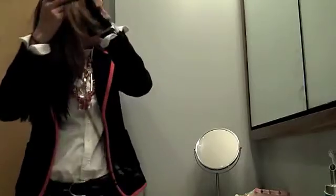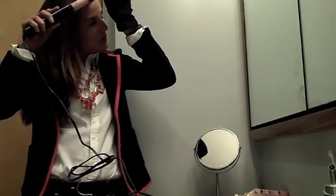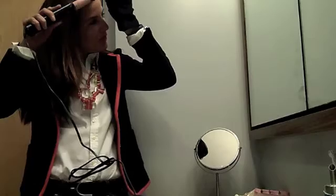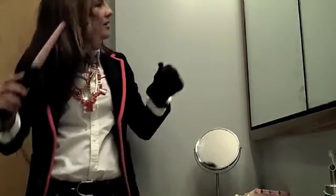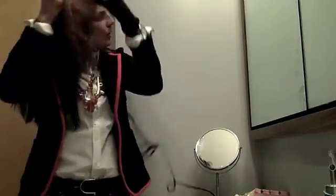Okay, that didn't work at all. So we're going to start low, wrap, wrap, hold it for one, two, three, four, five seconds. And then we have a nice, cool, beachy curl.